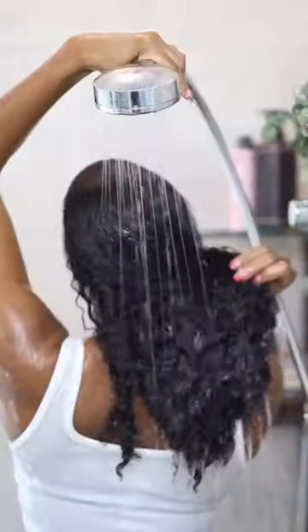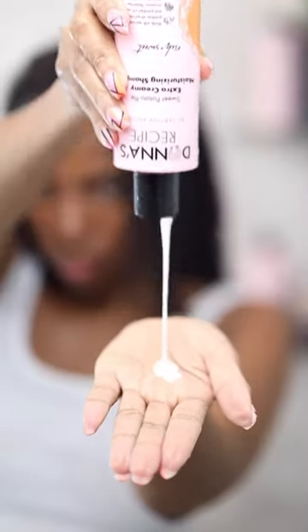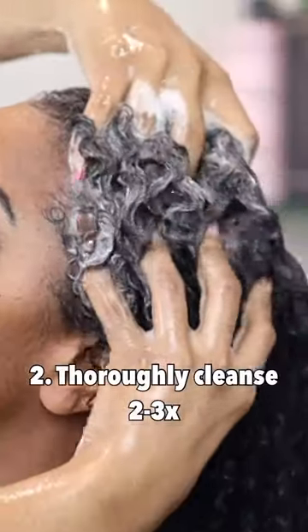Hey girl, you ready? Let's go ahead and start her off with some water because she's thirsty. We're gonna clean her up real good with that extra creamy shampoo. You see it? Look at the lather.